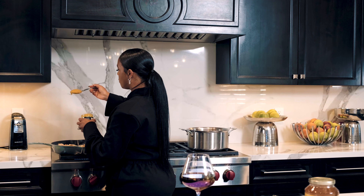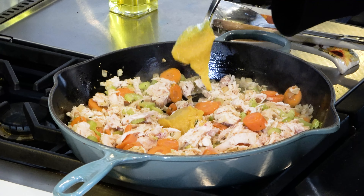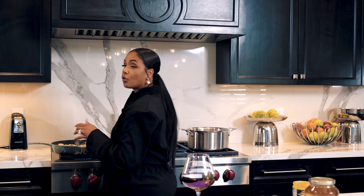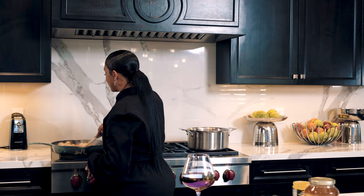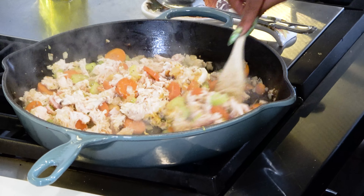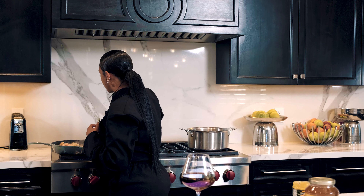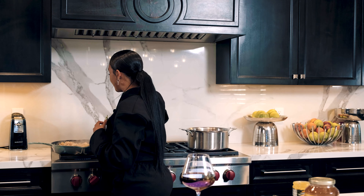This is also so perfect for September and for fall. What better meal to make for your kids and your family than some good chicken noodle soup, especially with COVID going around. The garlic helps fight the cold, the onions, the celery, the carrots — it's just all around amazing. We're gonna let that sit and simmer until our veggies get nice and soft.